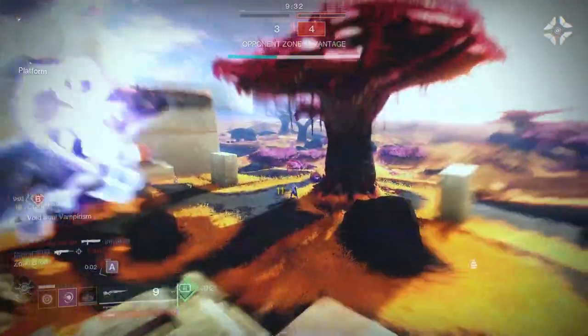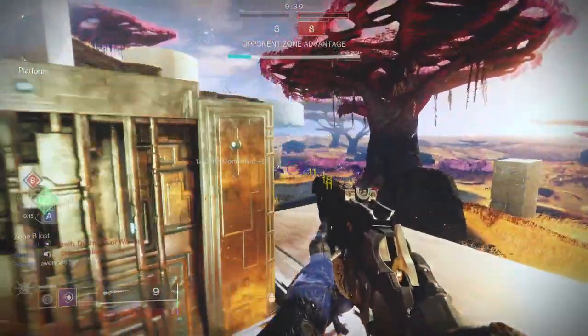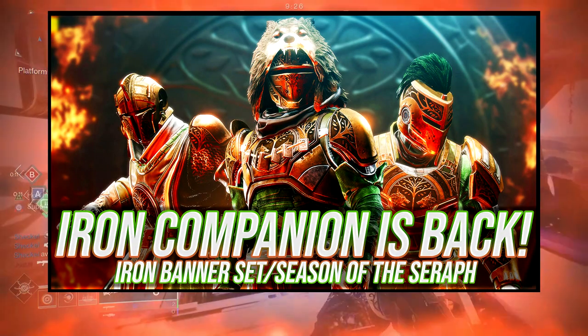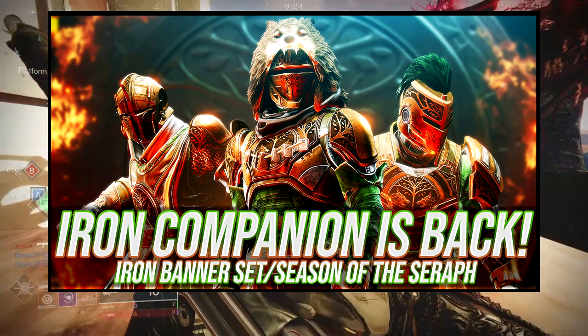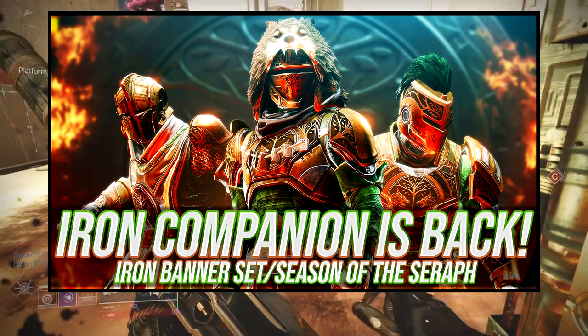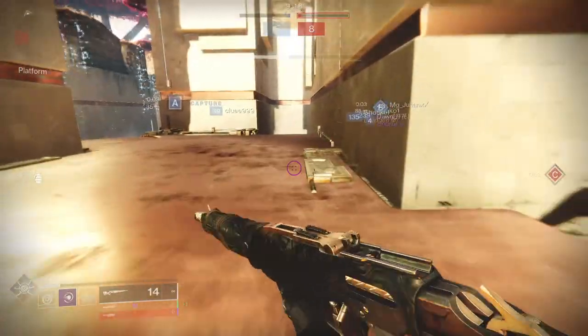If you guys want to see the armor review of the Iron Companion video, it is right here. We go through how the armor looks, how it shaders, my personal thoughts on it, and some tips and tricks that I noticed about the armor itself. So if you guys like the video, like, comment, subscribe — I really do appreciate it, but let's get into it.